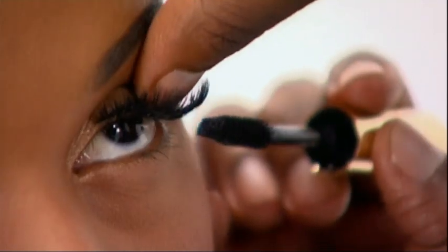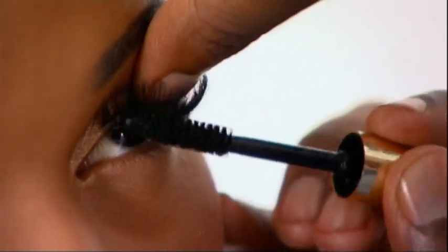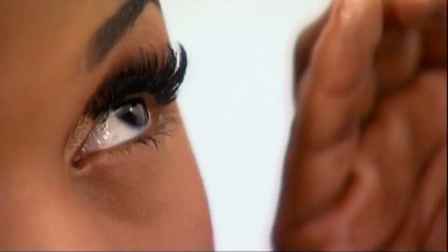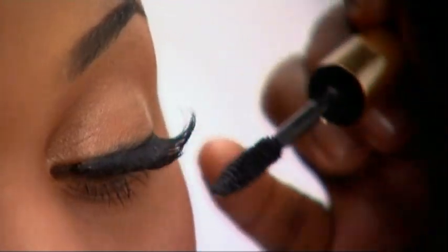It's important that you use a mascara afterwards and fit the roots so that you can join the lashes together. Alicia Keys loves mascara — beat the lashes at the bottom and make sure that you adjust them to look natural.